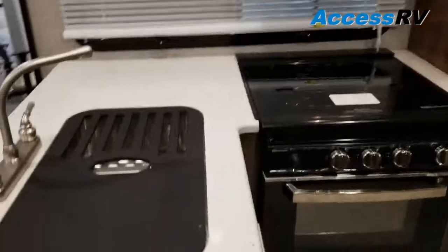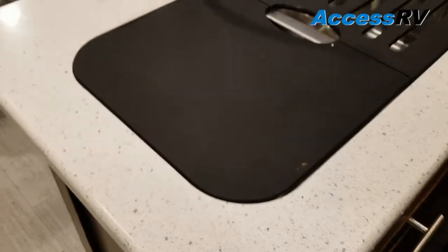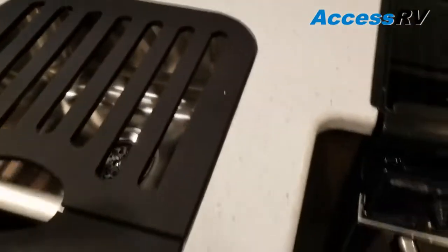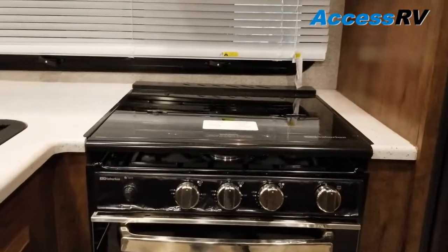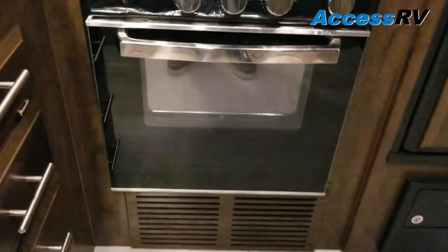Over towards the kitchen, you'll notice they're using solid surface countertops with a double-basin stainless steel sink. Both the sink and the cooktop are drop-in, so they're flush mount — flat working surface all the way across. This is the newest version of their Suburban oven, with a little more of a residential feel with the glass door on it.